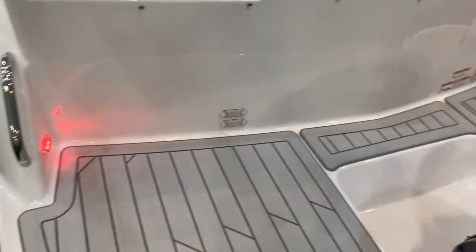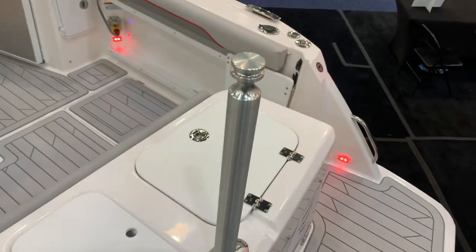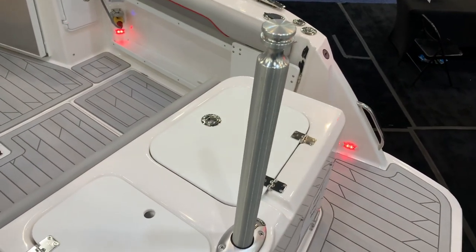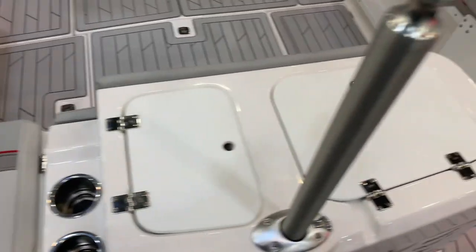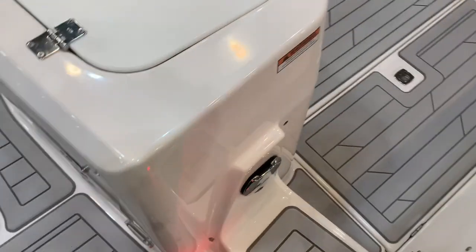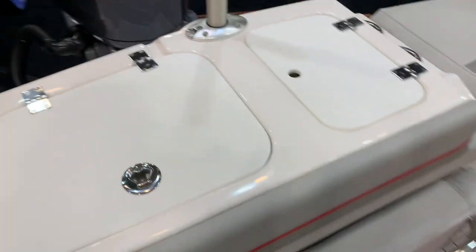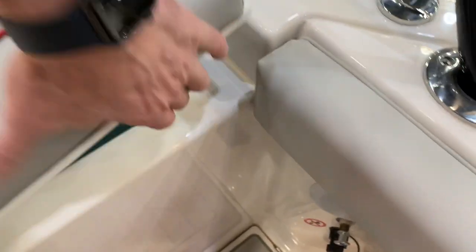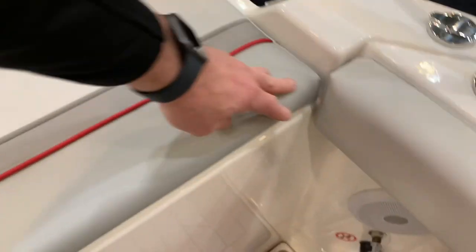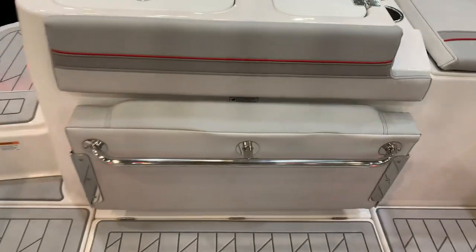Got a nice matting material throughout the swim deck and the cockpit. A ton of standard features on this. There's a transom shower in the back, right here at the entryway. Live well underneath there, a nice sink, and a nice little sitting area. Also, there is a cooler underneath there with a drain in it. Got a fold-out seat on the side here, and another fold-out seat.